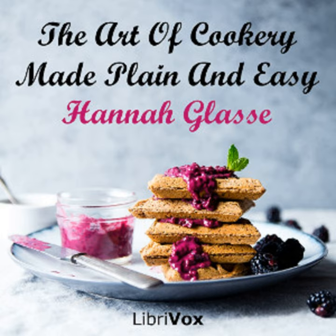End of Section Forty-Seven. End of The Art of Cookery Made Plain and Easy by Hannah Glasse.